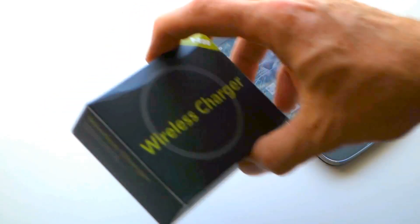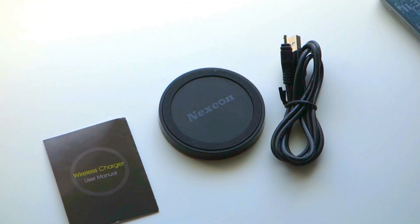The T200 is a QI-enabled wireless charger that allows fast wireless charging of your phone or tablet.